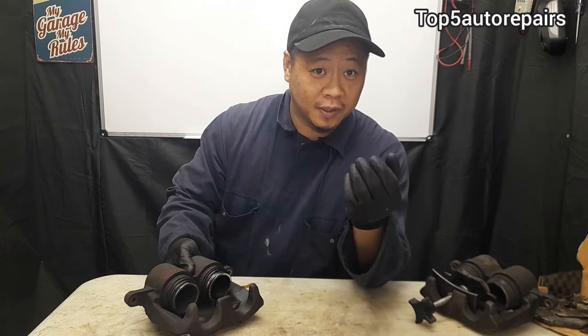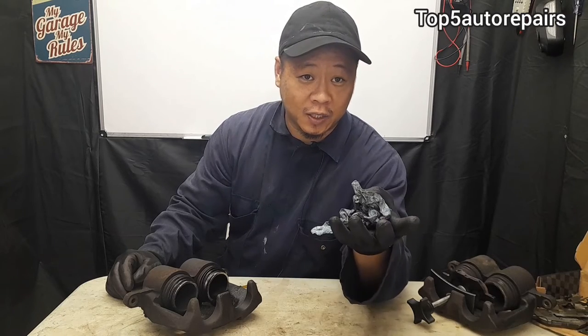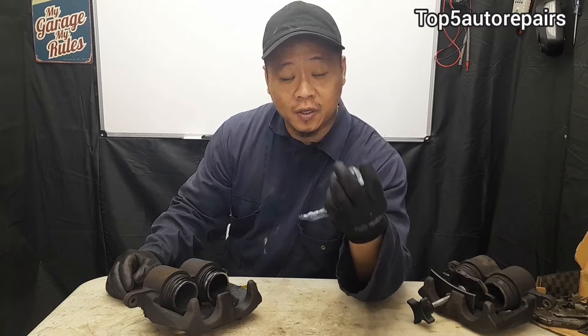The second most common cause of a bad brake caliper is a leaky brake caliper that is leaking brake fluid. It's easy to tell if you've got a leaky brake caliper — if you see brake fluid on the inside of the wheel or rim, then you know you've got a leak somewhere, and most likely it's going to be caused by a leaky brake caliper or a bad brake hose.